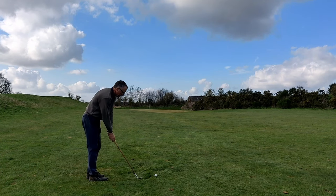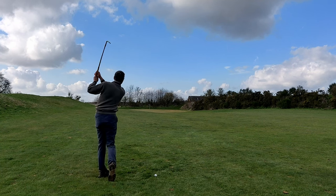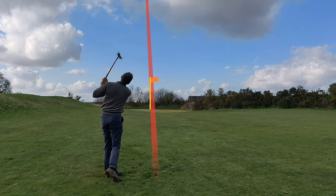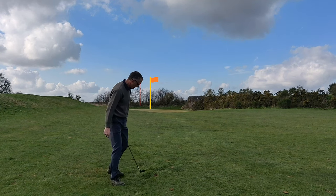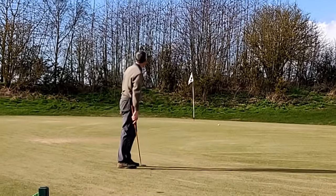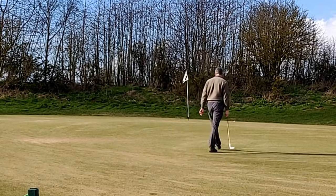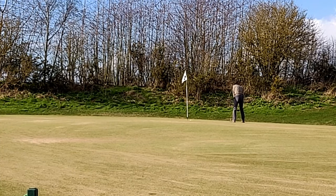I'm going to hit the John Letters Mashie Niblick, which I think is probably a little bit short if anything — I'd sooner be short than over the back on this hole. It's on the green, probably middle of the green. Oh, my alignment was awful but my distance was pretty good — just right edge, I think. Oh, lovely putt. That's a half.